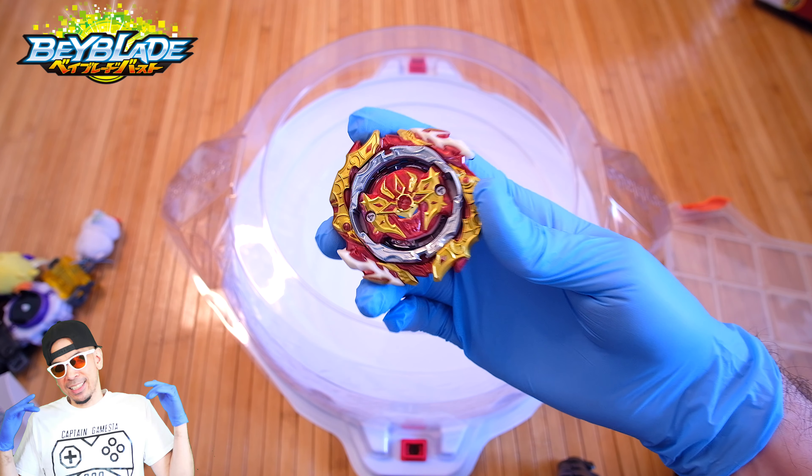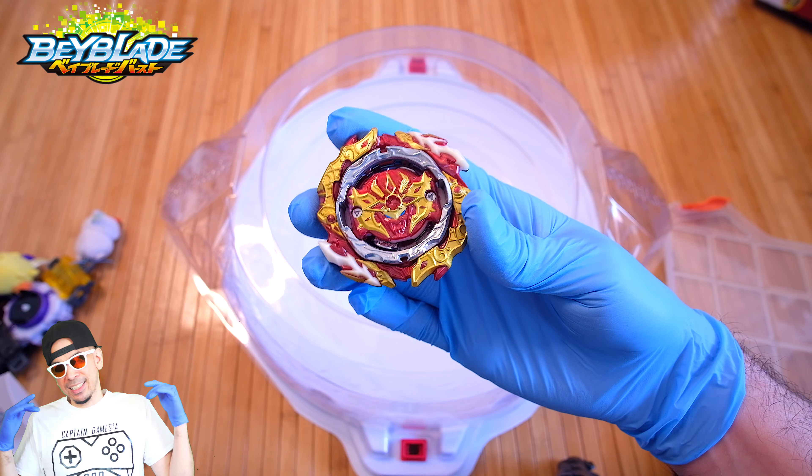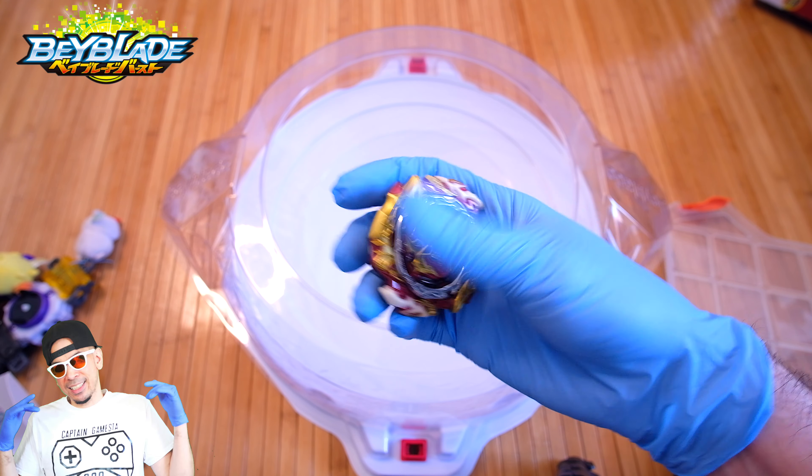Yo, what's up Super Fun Force? Welcome to another Beyblade Lab. Captain Gamestus here and I got the Astral Spriggan. Look at that.